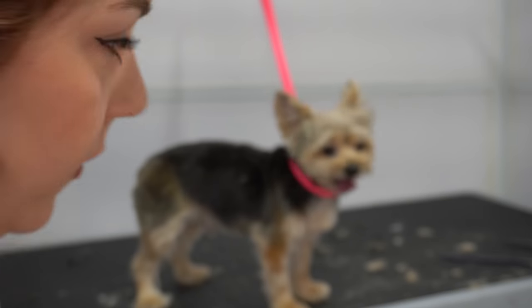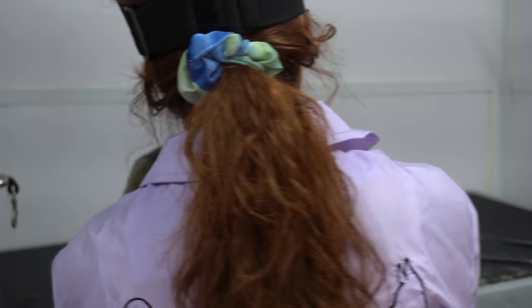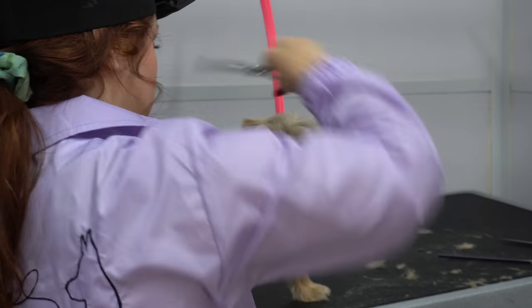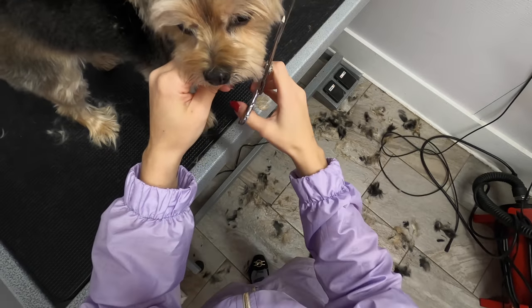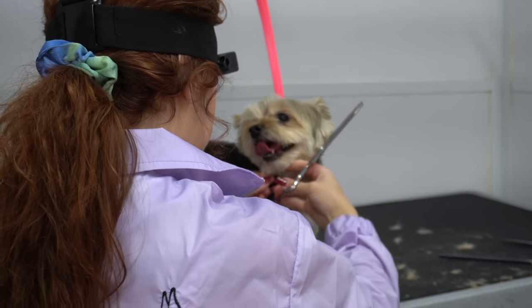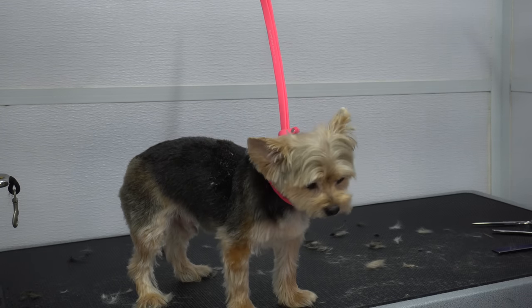This is how I check to see if their ears are even — looks pretty good. I find it very difficult to work on Yorkie fur; it just never lays nice, but we do the best we can. Now I'm going to do his nails and then legs and paws.